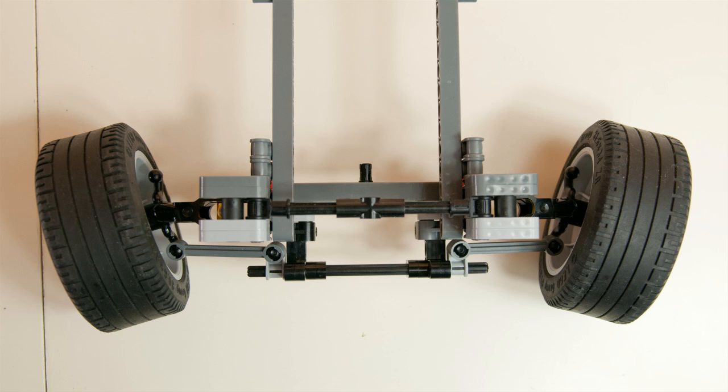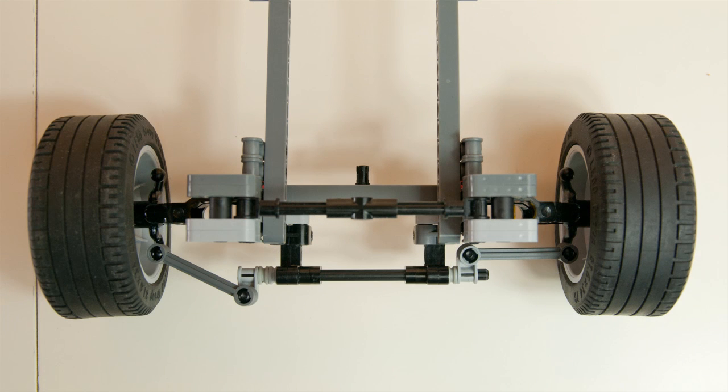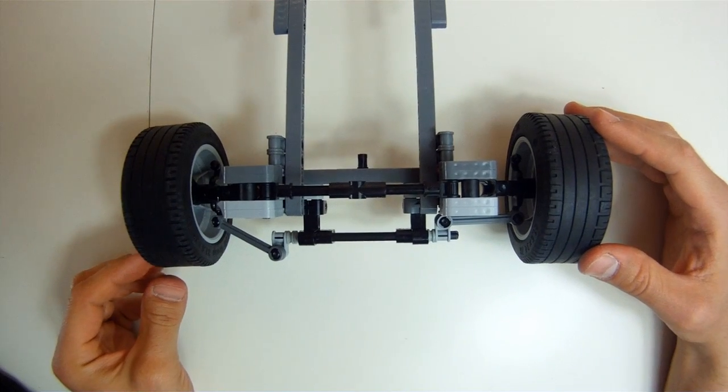The example in the pictures is again an exaggeration to better show you the effect. The last thing I'd like to talk about in this episode is something that I often see in MOC models on Brickshelf — the steering links are angled back. As you can see here, this is a very bad idea.